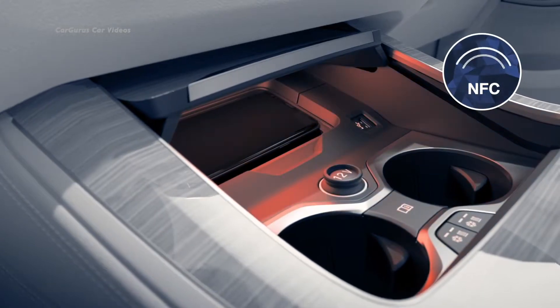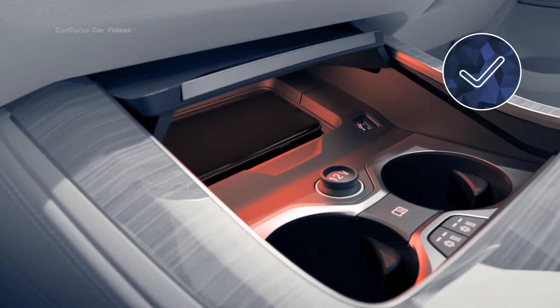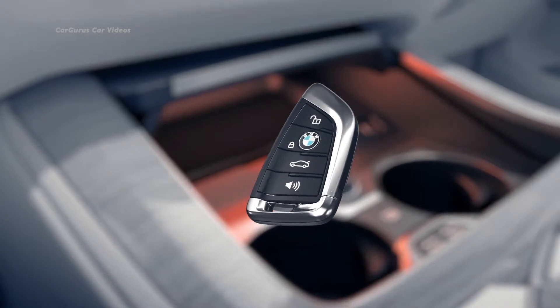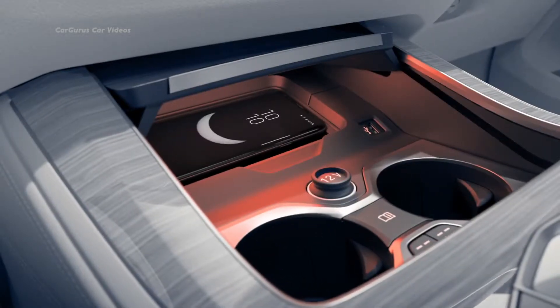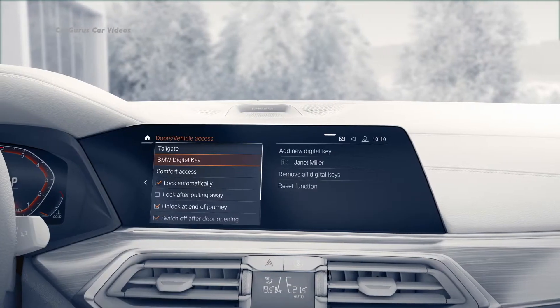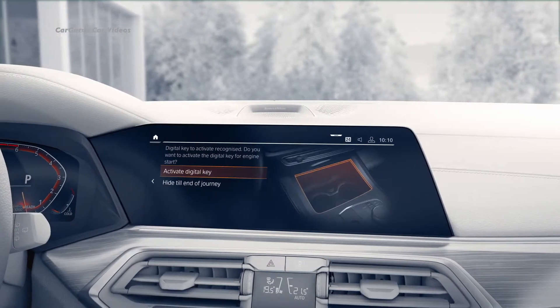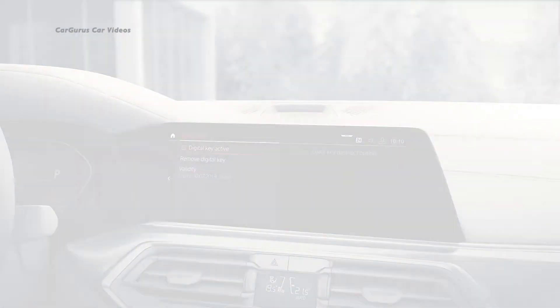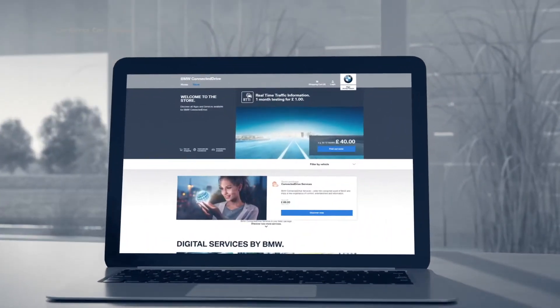In a last step, the digital key needs to be enabled for starting the engine. To initialize that function, the standard key must be used just this once. Place your smartphone on the smartphone pad — your digital key will be recognized, and you can unlock it on the control display.